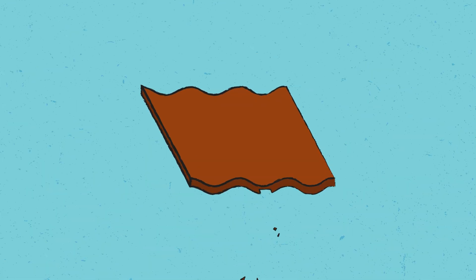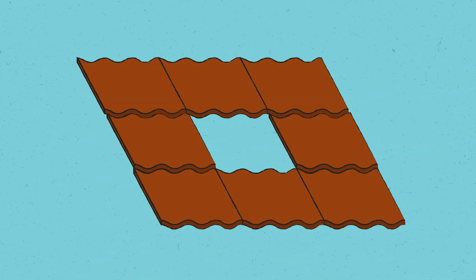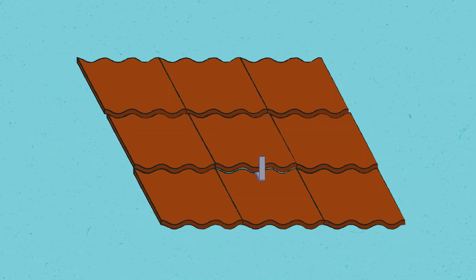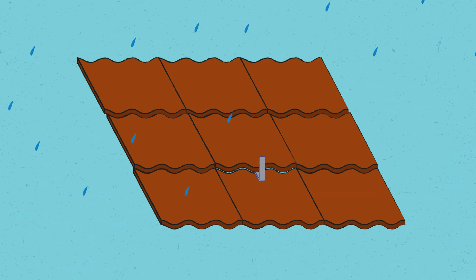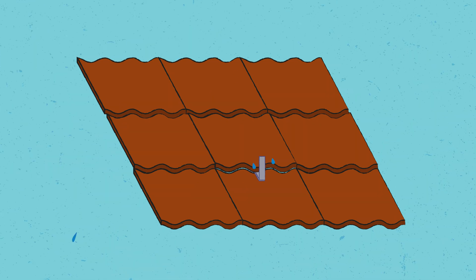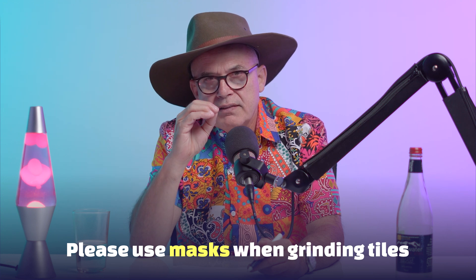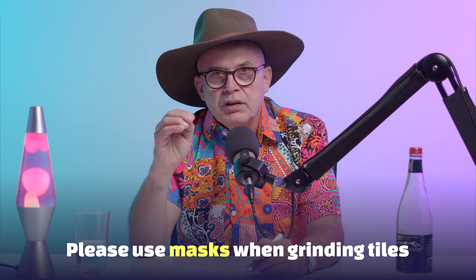Obviously, the tiles still have to stay waterproof. So, in some types of home tiles, you will have to grind a little bit of a lip out of the tile so that when they sit back down on the bracket, the bracket doesn't lift them up. Because if the tiles get lifted up and you have pounding rain, that rain could actually slip under the tile.